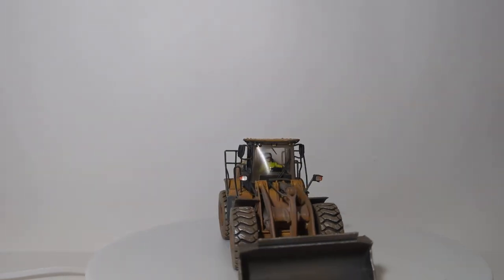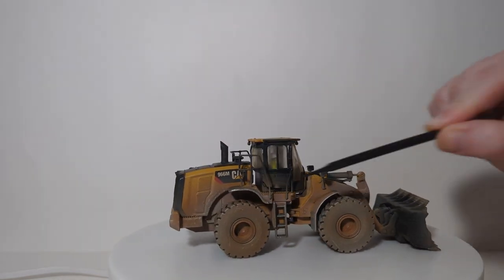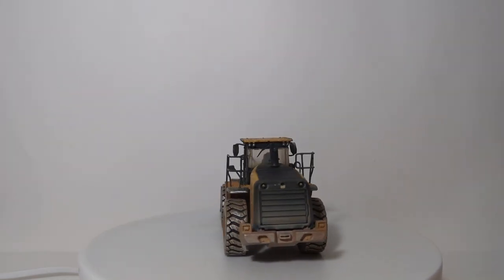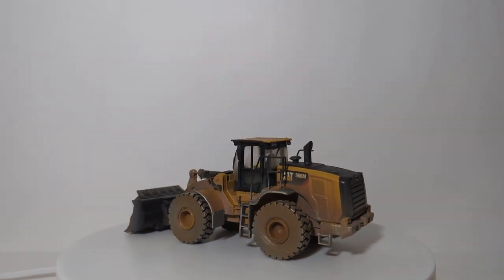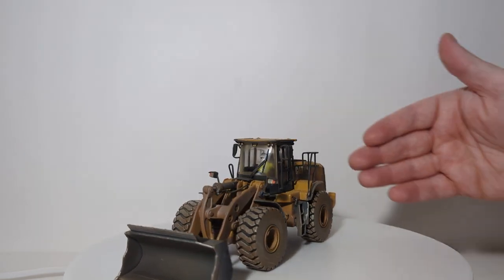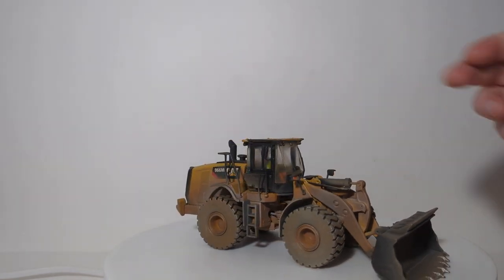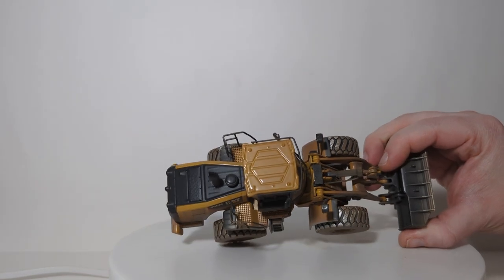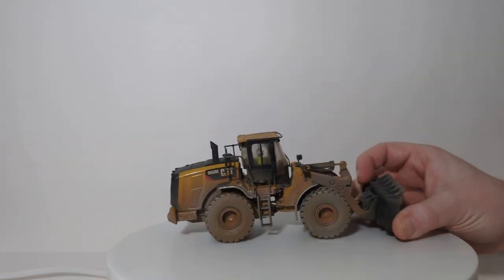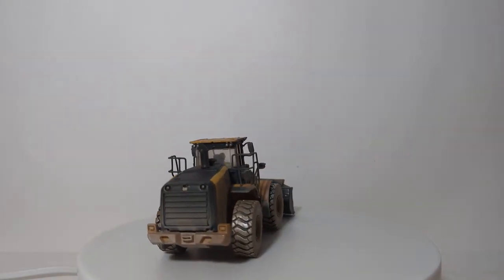For a model that is mass produced, the weathering job is really, really exceptional. We'll start with the wheels where you can see there are some scrape marks and the tread patterning is a bit worn down. There is dirt and grime all the way throughout the wheel loader. Just like the 745 articulated dump truck, the level of weathering gets lighter as you go up the machine — much more on the bottom, less so as you move to the top. There are only a few speckles of material on top of the cab and likewise on top of the engine cover.